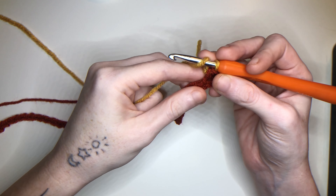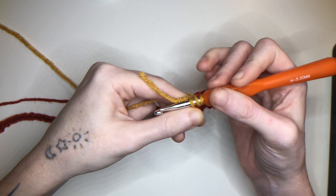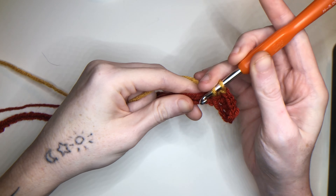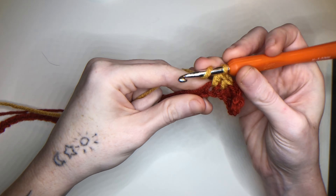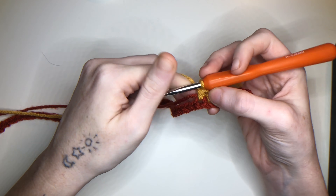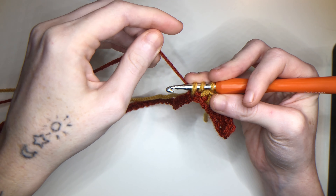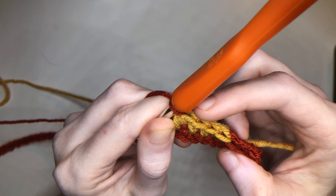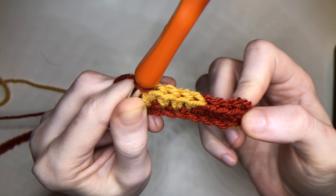We're going to be taking the 1st color and half double crocheting over it. So 1, 2, 3. On the 4th one once you have 3 loops, take the next color, yarn it over, pull through. So 4 of the gold and 4 of the red is what I have.